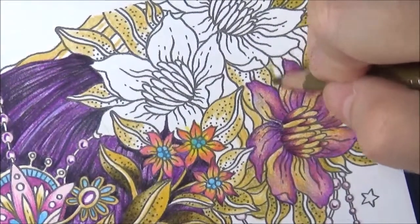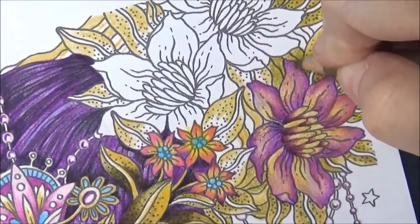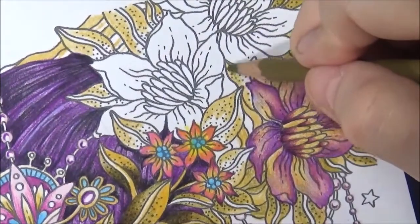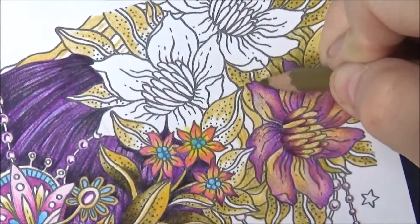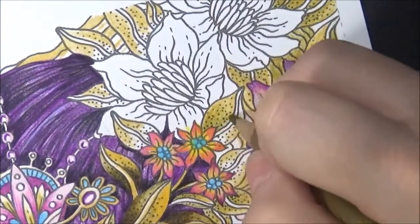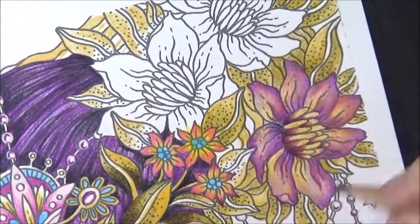I'm going to stick with this look here. And in here too there's some little lines and empty spots — I'm just going to fill that in with green. Just do the same thing, just follow along. Try not to think about the worries of the world. Just think about what you're doing. Think about how your pencil feels in your hand and how nice it's going to come out.